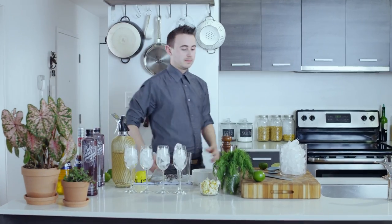My name is Jason Griffin, and when I'm at home, my friends are my favorite customers. Ladies and gentlemen, welcome to my bar.